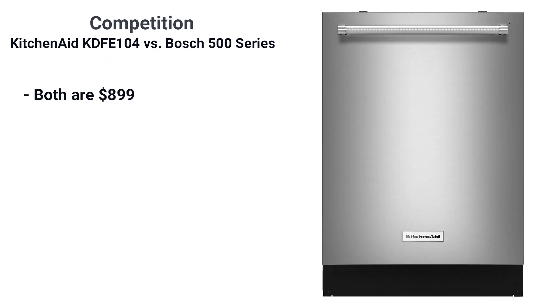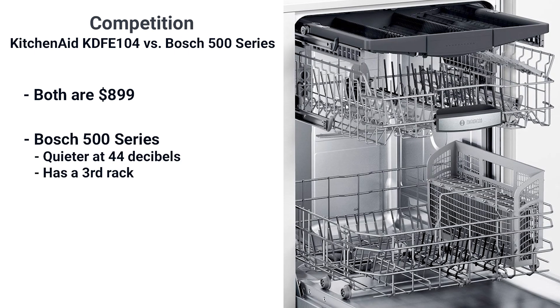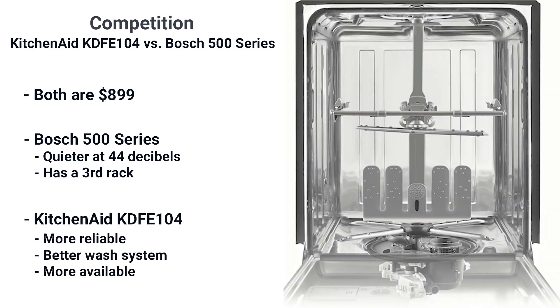At $899, this dishwasher has long been compared to the Bosch 500 series and its many unavailable models and styles. Bosch is quieter at 44 decibels and also has a third rack. However, KitchenAid is more reliable and has a technically better wash system with three full wash arms versus two arms and a sprinkle head for Bosch. The KitchenAid is also more available.